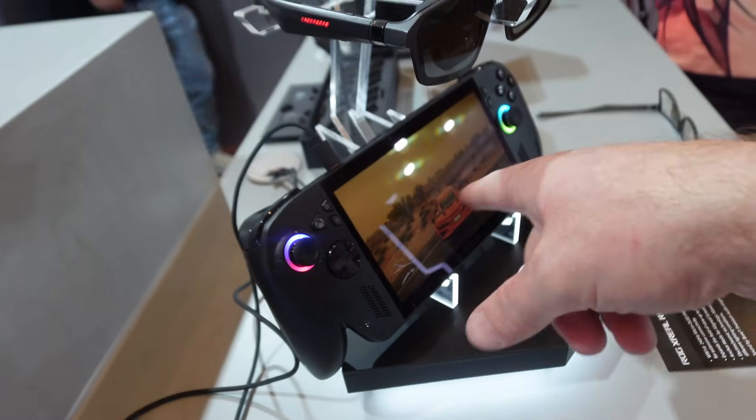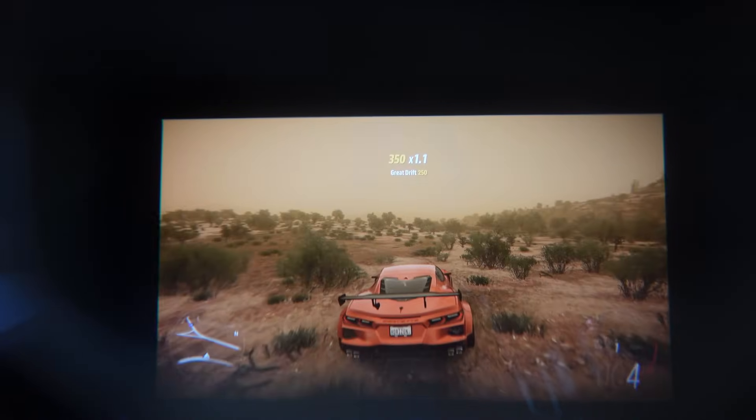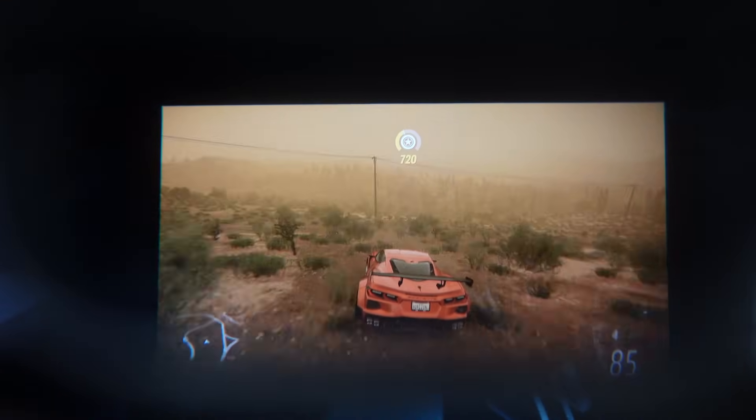I got to try the Xbox Ally X in several different games and also just in the Windows interface, and I confirmed that I could run it at 240 hertz refresh rate. But there is a huge caveat. These glasses are capable of doing 240 hertz OLED 1080p, and that is amazing. It's the first glasses that can do that, and it's mind-blowing that it's possible.